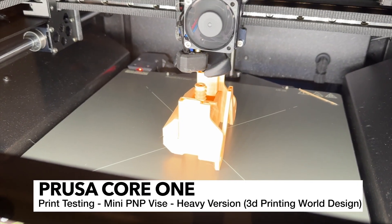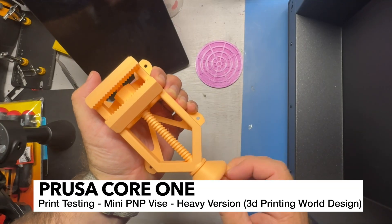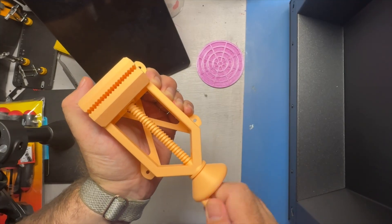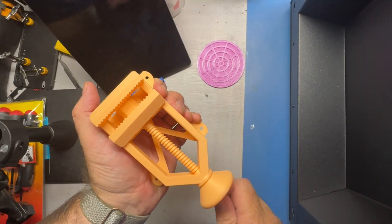And here's another 3D Printing World print — this is a case. Look at that, it operates very well. And if there would have been any warp in the gantry, we would have definitely not been able to turn this as smoothly as this.